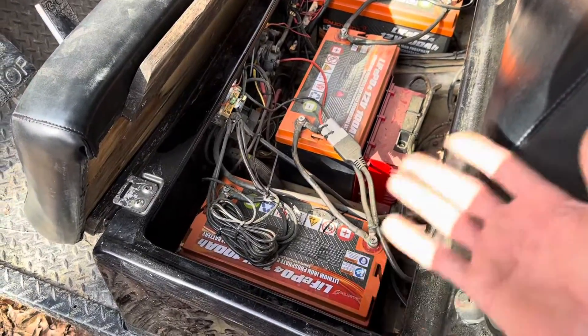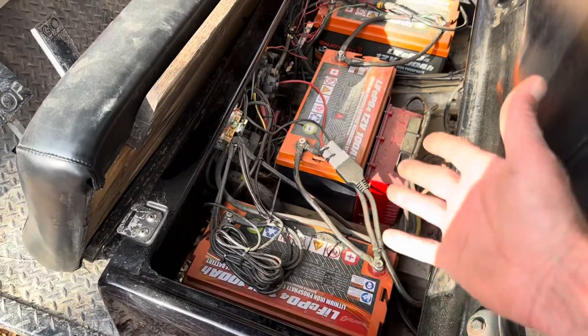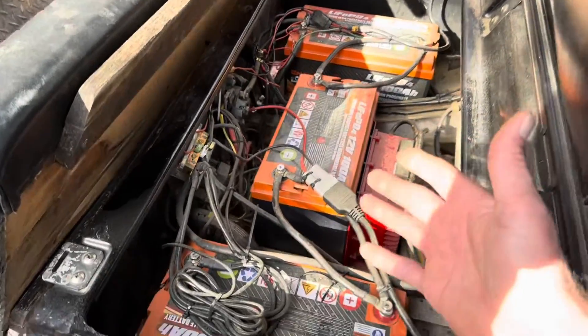For the simplest conversion, everybody asks me: can I just put three or four batteries — depending on your golf cart voltage — in series, and will it work? That's what I'm going to show you today.